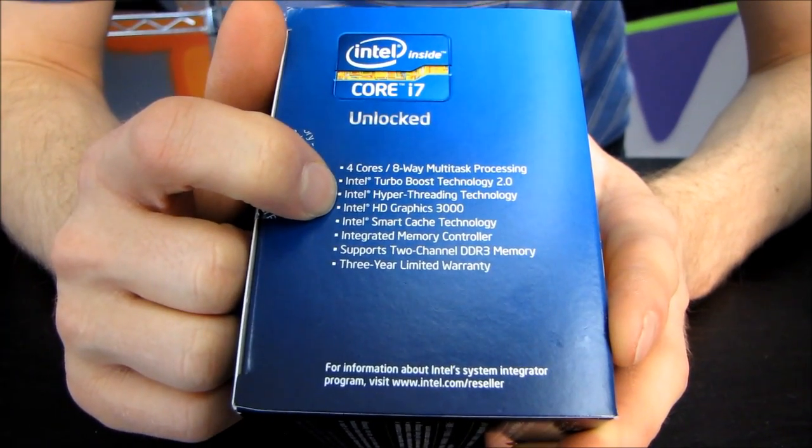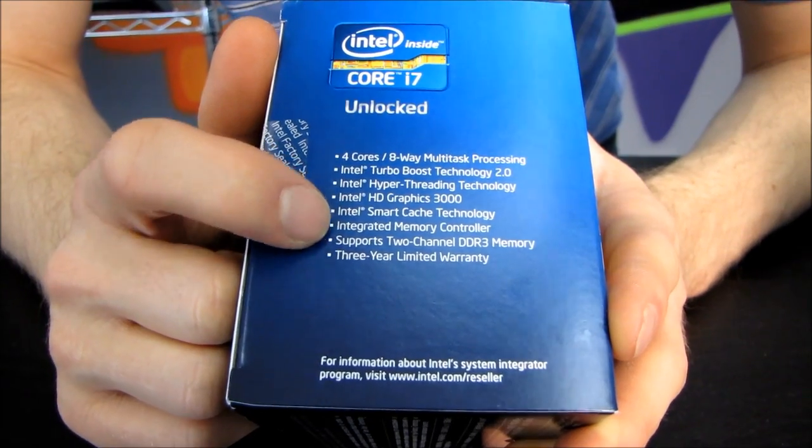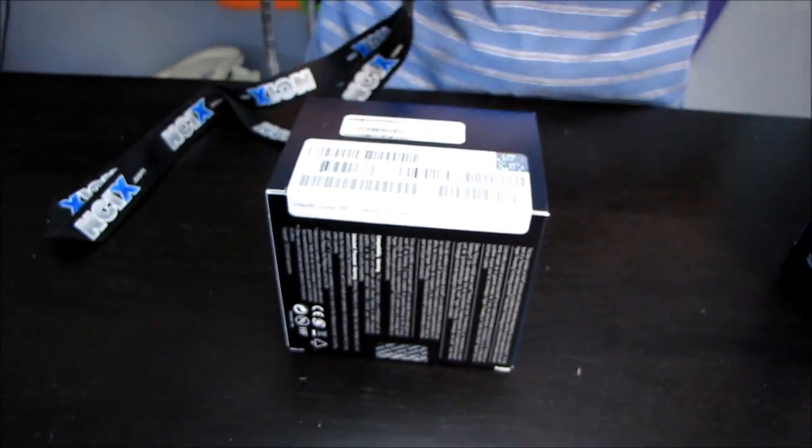It also includes the HD Graphics 3000 engine, has smart cache technology, an integrated memory controller which supports dual-channel DDR3, and it has a three-year limited warranty, like pretty much every Intel processor in the last little while.